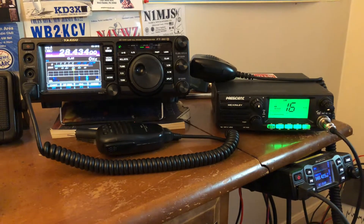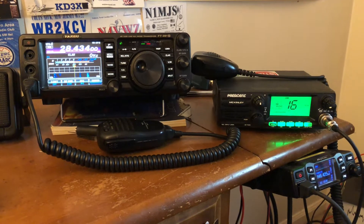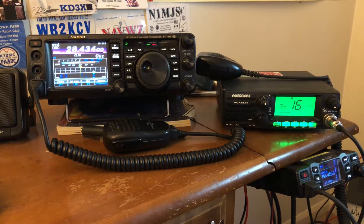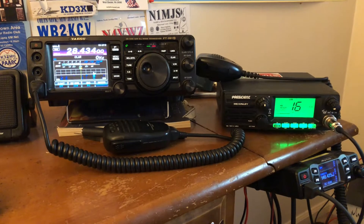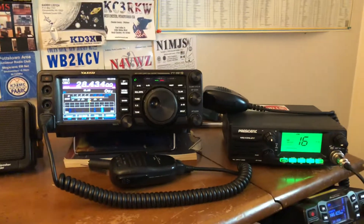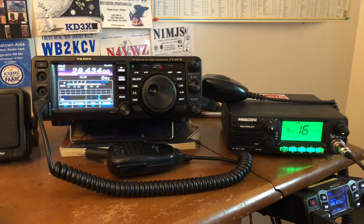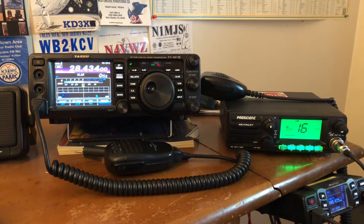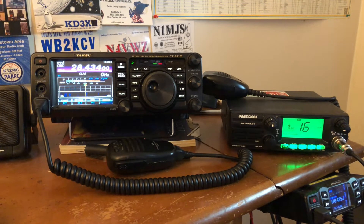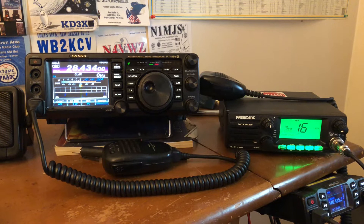I just wanted to say the conditions for 11 meter — for AM, sideband, and FM — and we can say that now with FM, there are people out there making skip contacts with FM frequency modulation. And 10 meter, 12 meter, and 15 meter have been really good, mostly focusing on 10 meter here. So 10 meter has been lit up like a Christmas tree, especially last week when there was that worldwide DX contest, and 11 meter has been lit up pretty well too.